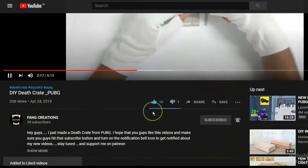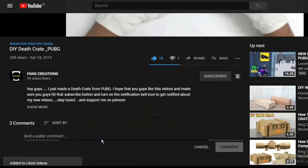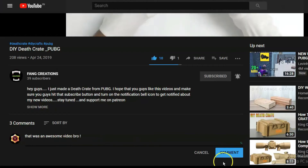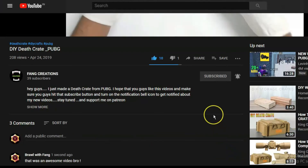I'll see you in the next one. Before you go, make sure you like this video and comment down below — if you have any suggestions on how I can improve, let me know. That's it for this video, I'll see you in the next one, bye!